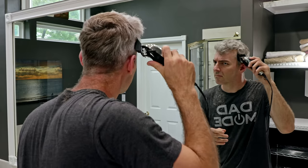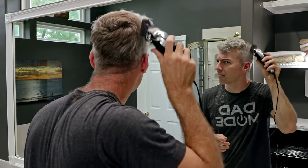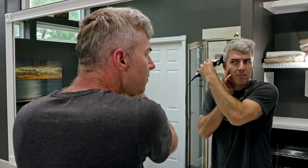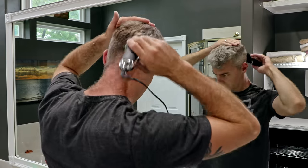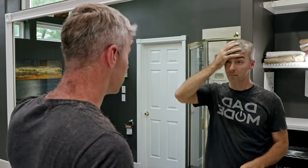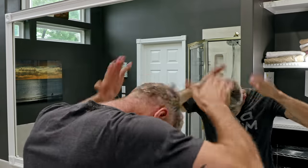Step 6: Work on the top sides. Just focus on the big stuff for now and do what I'm doing — it just kind of works if you do it that way. Oh, and don't forget to shake off all that hair you cut, otherwise you'll be cutting it twice.